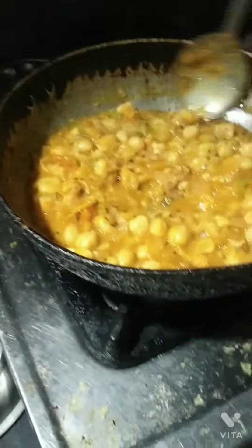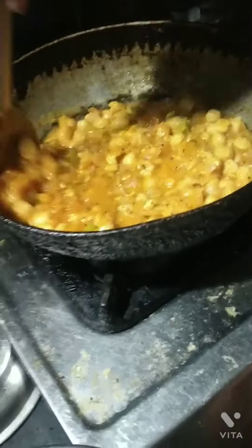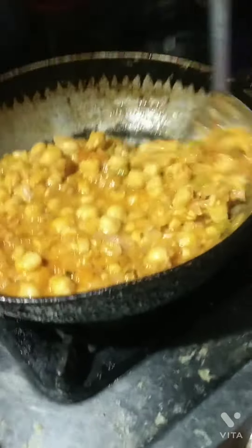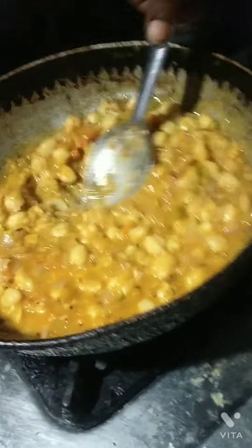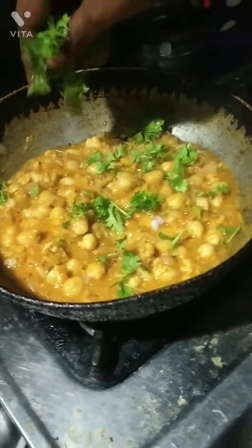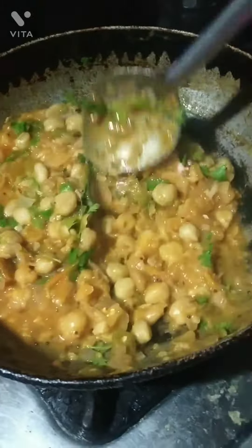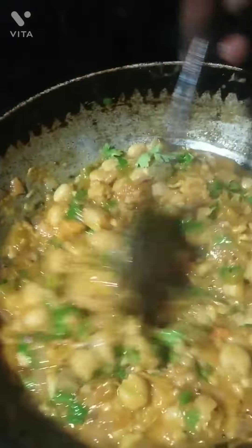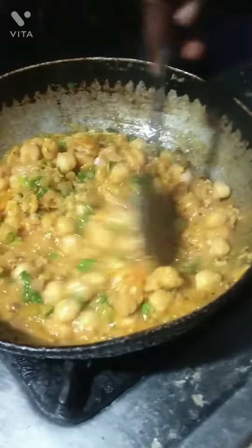We will not waste time. We will show a little bit of it in the store and add some things. We will add some leaves. When you eat them, it will be ready. It will be very easy.